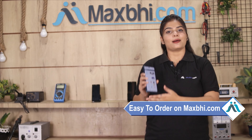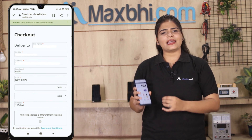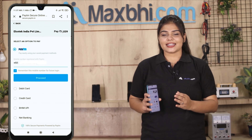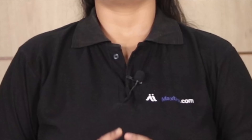Friends, ordering on Maxbhi.com is very easy and simple. Once your payment is done and your order is processed, it will be safely packed and dispatched within 1 or 2 days. Shipping is free, so you just have to pay for the product and nothing else.